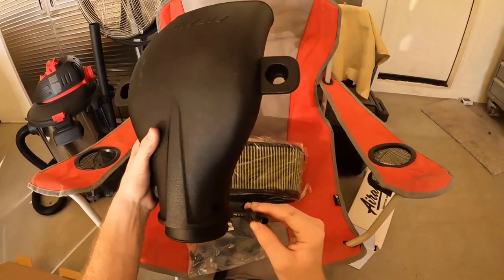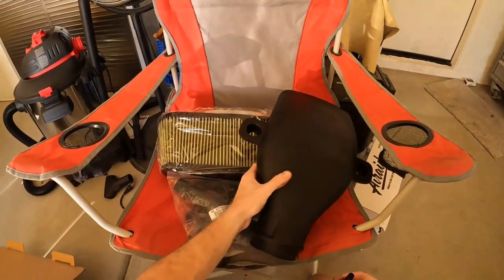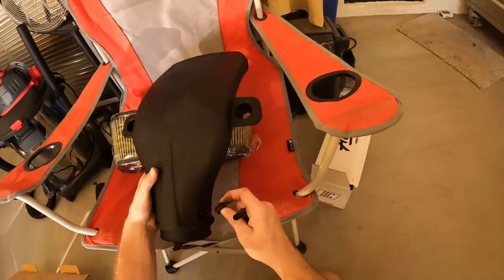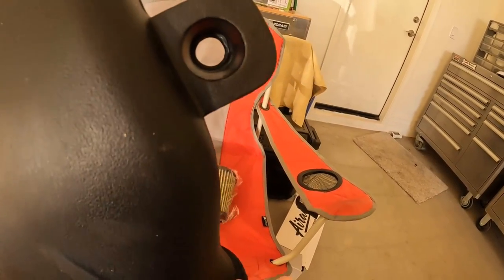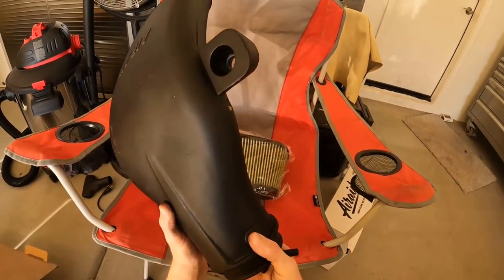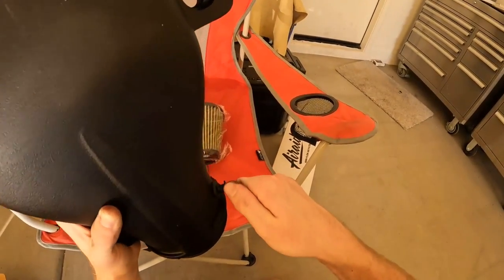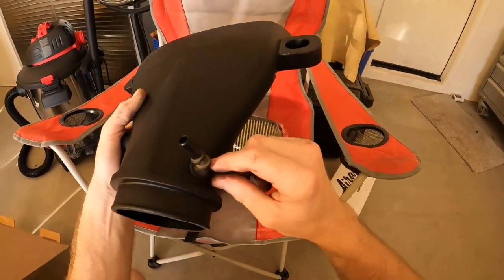You're going to want to remove this PCV piece from the factory coupler and reinstall it on the new intake. Let me open this bag — I found the grommet we're going to reuse. You're just going to shove it in there — make sure it's properly poked through all the way. Then it's simply a matter of plugging that bit back in. Nice snug fit — there's not going to be a vacuum leak there, that's good.